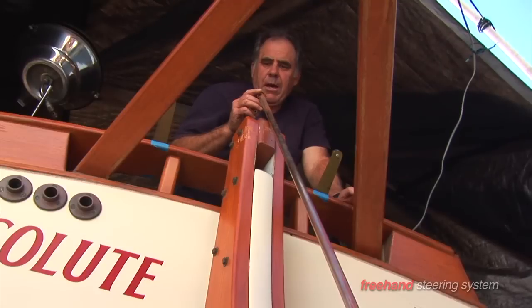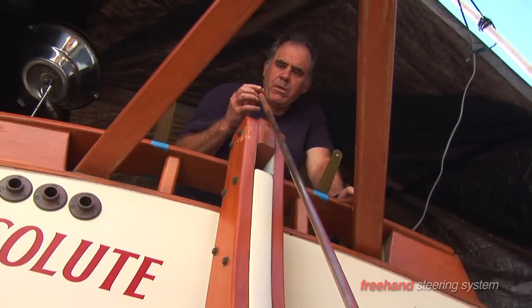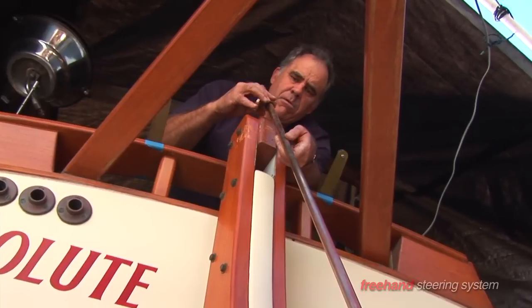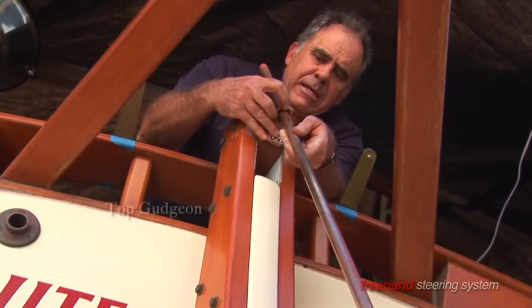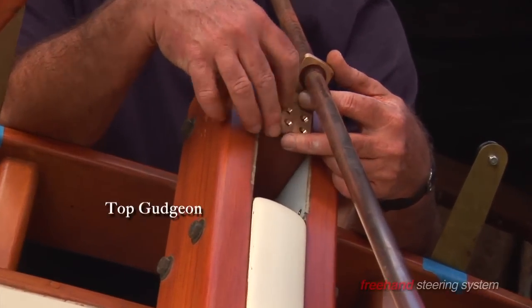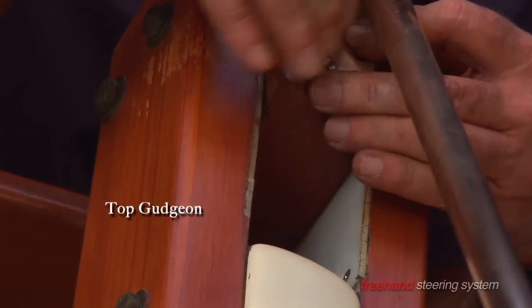Now we're going to set the top gudgeon. Make sure your bushing is inside. If they're a little tight, sand down a little bit on the shaft. Make it slide down nice and easy. Put the bottom part of the gudgeon just above the bottom part of your rudder.